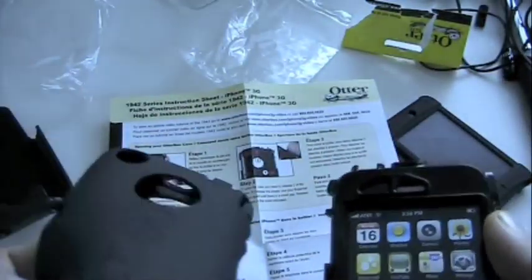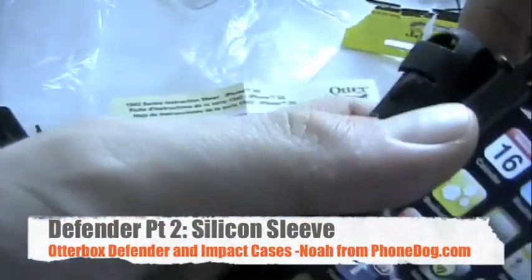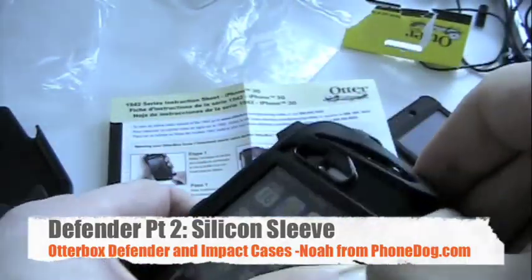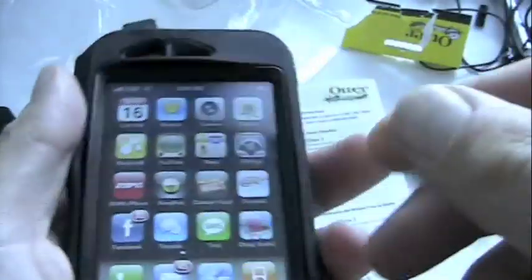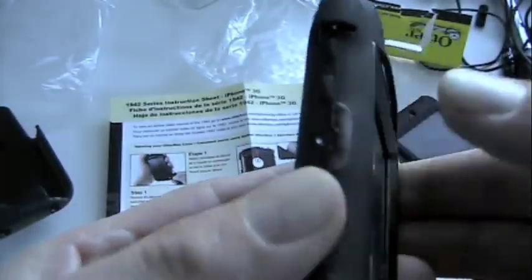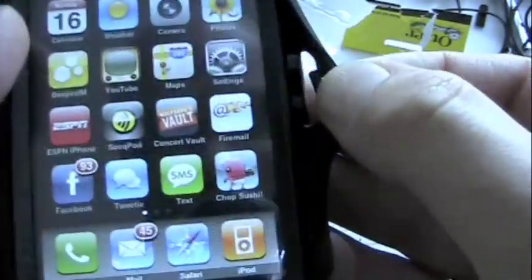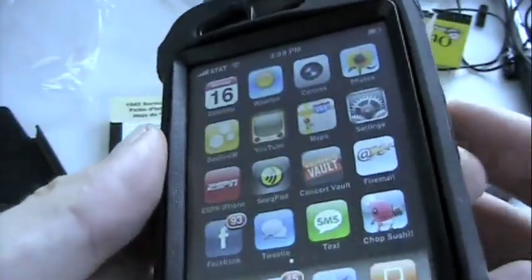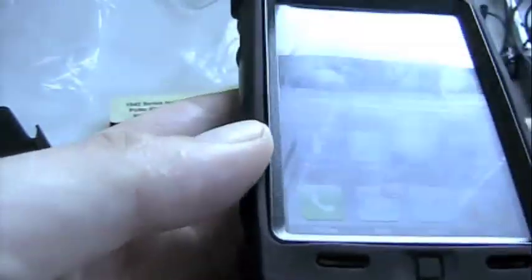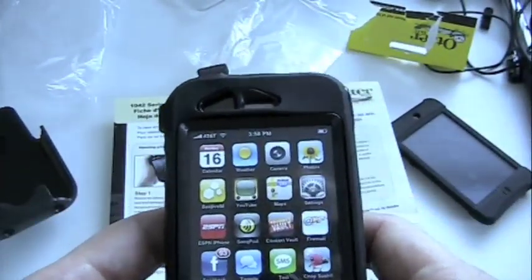Then you can put the silicone outer case around this as well, so you've got full-on multi-layers of protection: the hard shell case, the silicone case. This is serious business — you're all wrapped up, ready to go. The little tabs insert to keep everything cinched up, secure, dust-free, et cetera. This is for real.